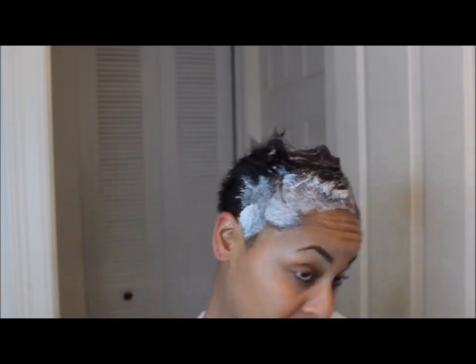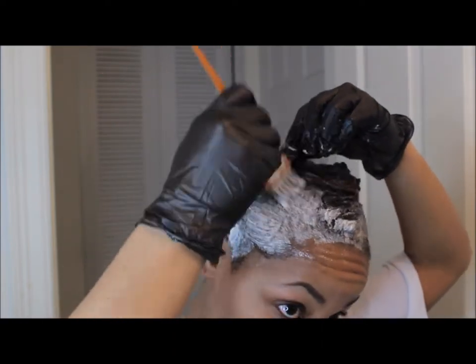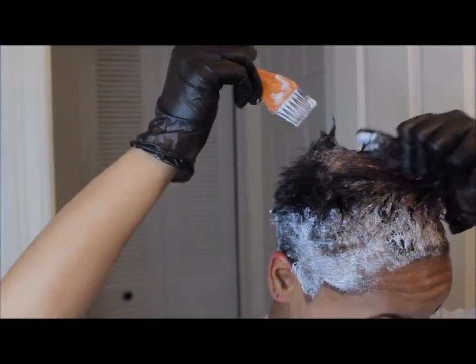Right here you can see me getting excited because the dye was already turning my hair brown and I was like, whoa, this is happening way too fast. I had to get the dye on quickly so I could make everything nice and even.